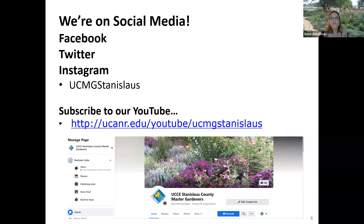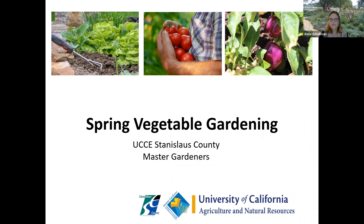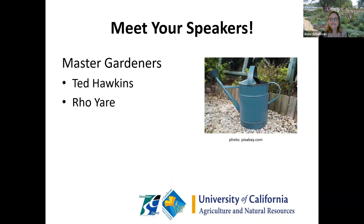At the end of this presentation, we'll talk about the UC IPM website where you can get more help. If you are not already following us on social media, check out our Facebook, Twitter, Instagram, and also our YouTube, where this video will be posted. We have lots of different types of videos and something for everybody. Now we're going to get started with spring vegetable gardening, and I will let our speakers for the evening, Ted and Ro, take it away.